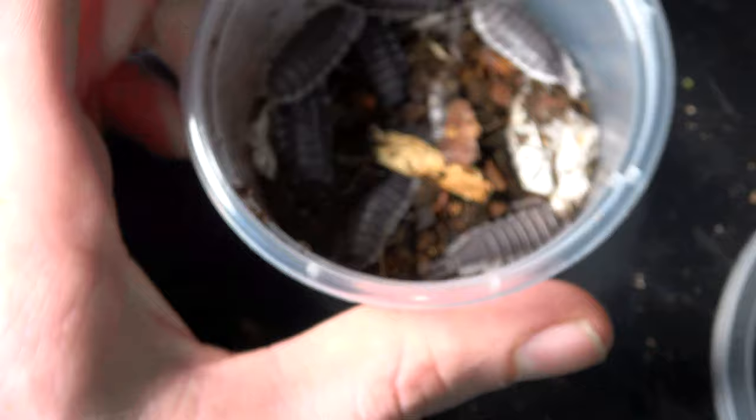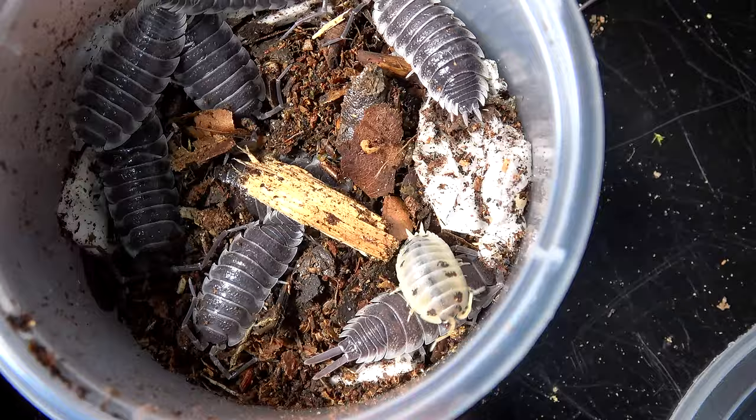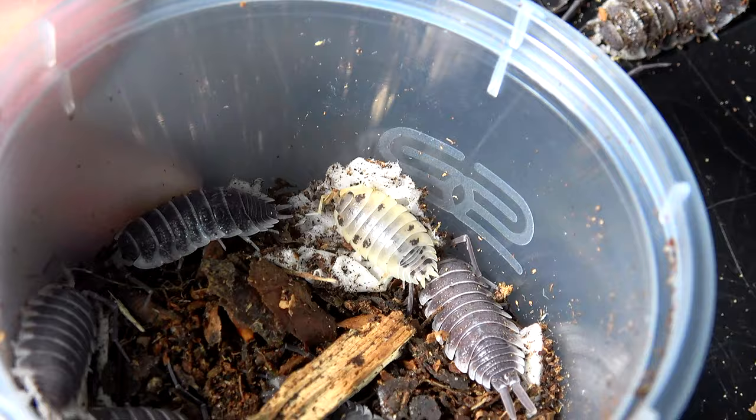For comparison's sake, seeing it next to my hand doesn't do justice to the Hoffmannseggi, so I'm going to get out one of my Porcellio Laevis dairy cows for you to see the size difference. There we go — see that white one with the black spots, that's a Porcellio Laevis dairy cow, and you can see the huge size difference between those isopods and these isopods.